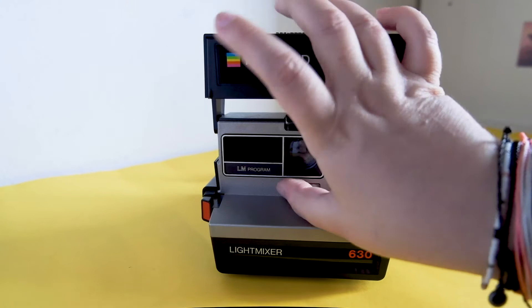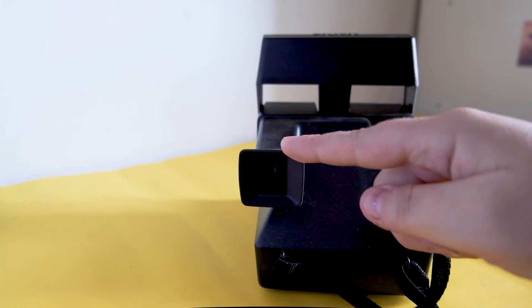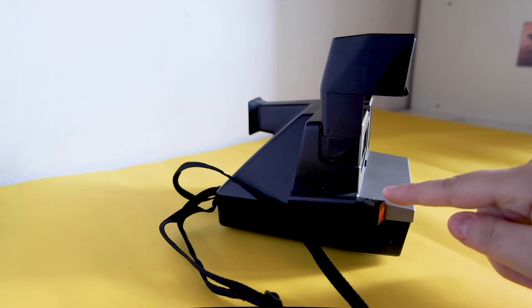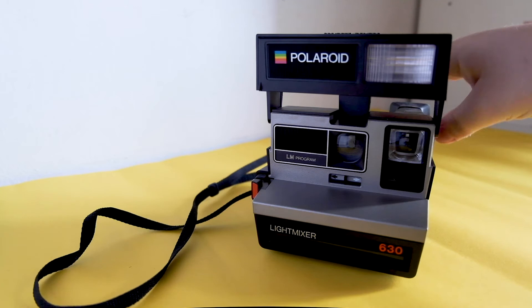There is a brightness adjustment slider for exposure compensation, fixed focus, and an automatic flash. Here we have the viewfinder and the shutter button.